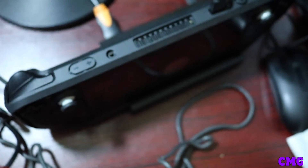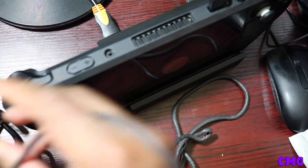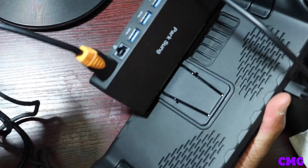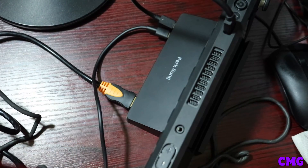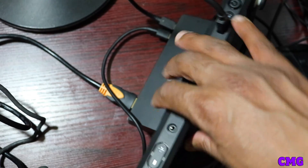Now the plug — this is the power supply of the Steam Deck. This is the way you're hooking it up. You put it in the back because it can go anywhere, into the USB Type-C of the dock. And then you plug it into your outlet. Now my gamers, I'm going to let you see some gameplay here.